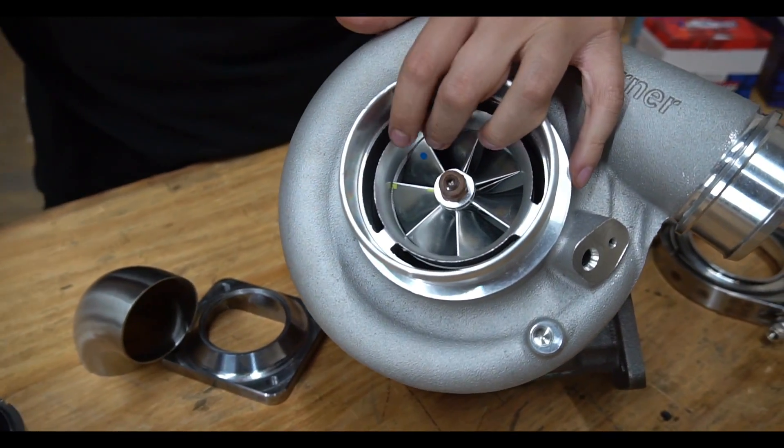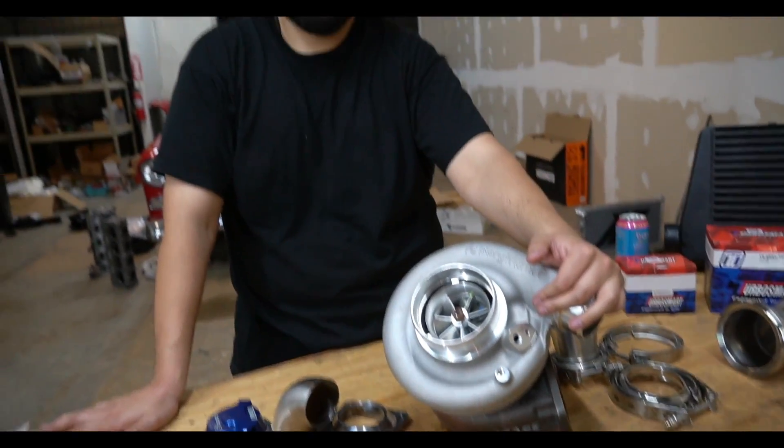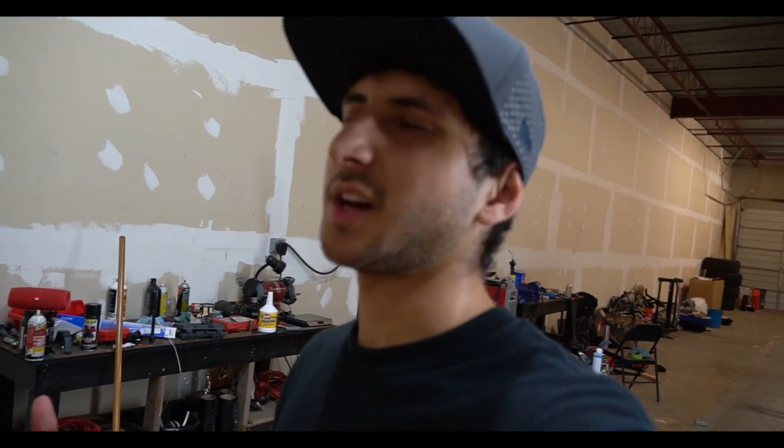People shoot a water-methanol mixture into the compressor side as a meth kit. When the turbo compresses it, it atomizes the water into more of a fog, and it actually cools the air rather than harming the motor. The water comes in through the blades, gets compressed into a mist — like a foggy day — then travels through the pipe, through the intercooler, and into the motor. The chances of clogging the motor with water are very minimal unless you drive into a lake.